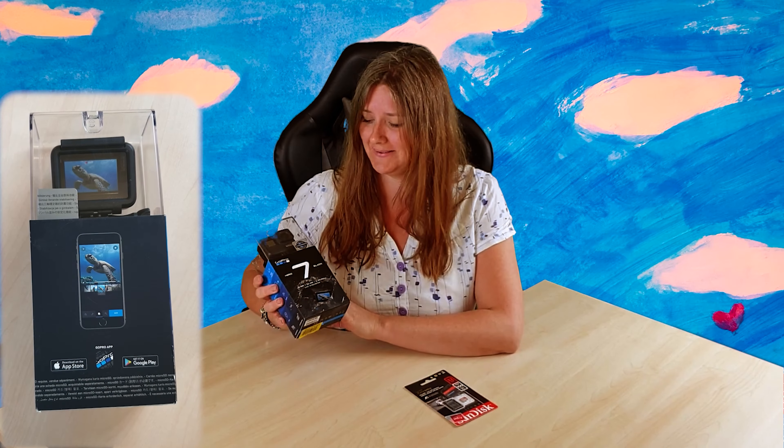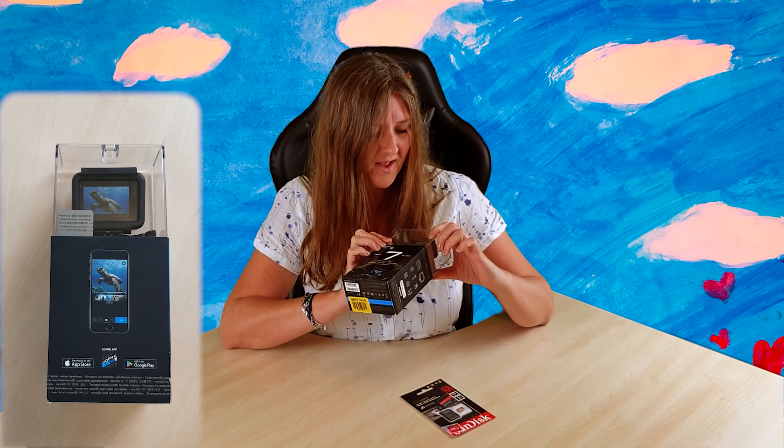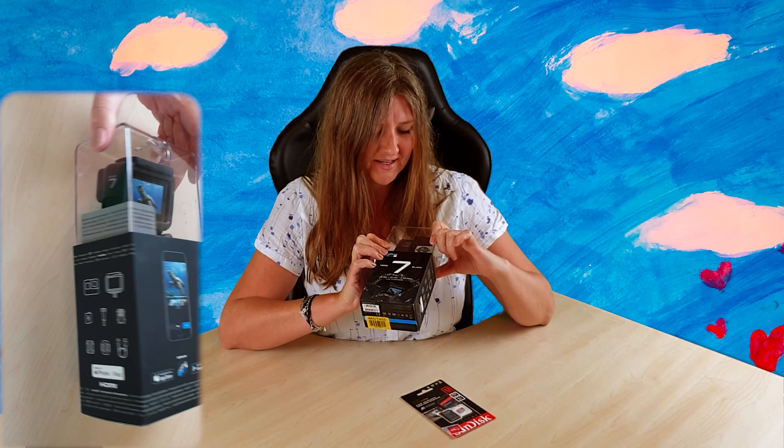Here we have the GoPro Hero 7 in black — 12 megapixels, 4K60, gimbal-like stabilization with HyperSmooth.